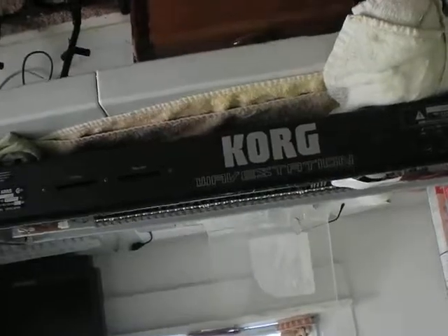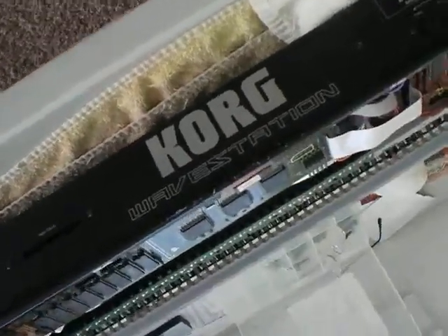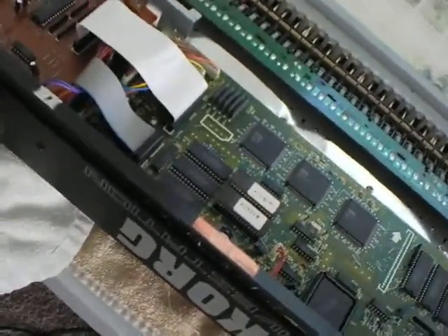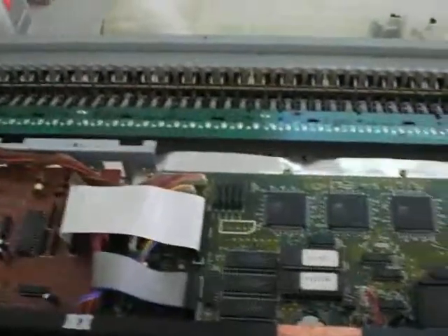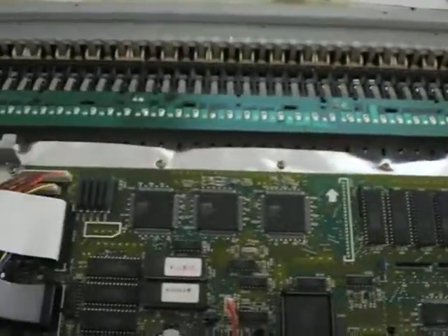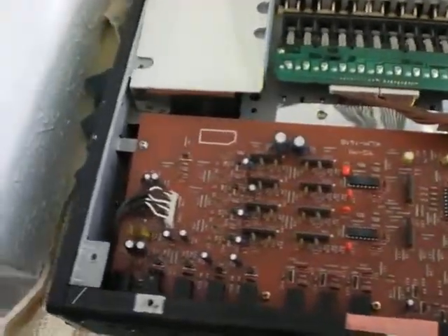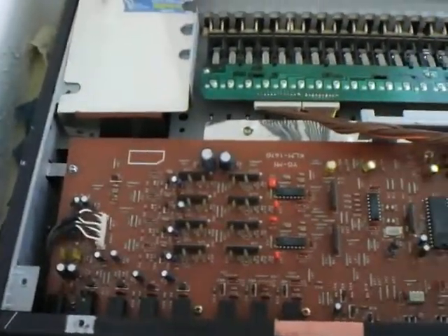This is a video of the Korg Wavestation that I just purchased. Typical shipping — when it arrived, I heard a rattle inside, so I took it apart and found one of the screws loose and one of the circuit boards loose down here. I put it back in and cleaned it up a little bit to make sure there was nothing else wrong. It doesn't seem to be — it's a problem with shipping. You never know what happens, or whoever previously worked on it knew what they were doing.